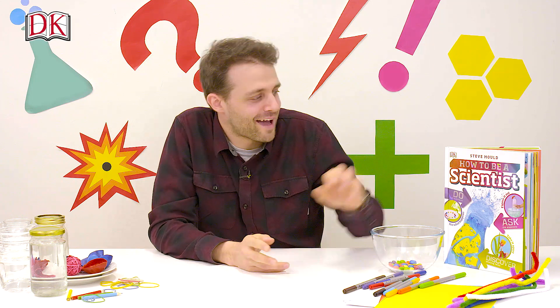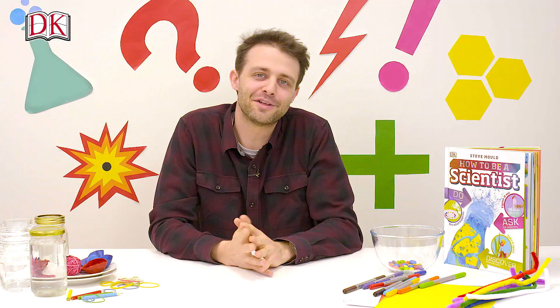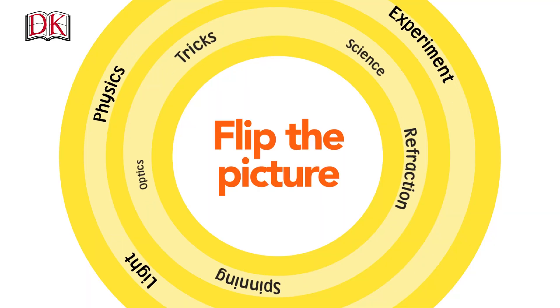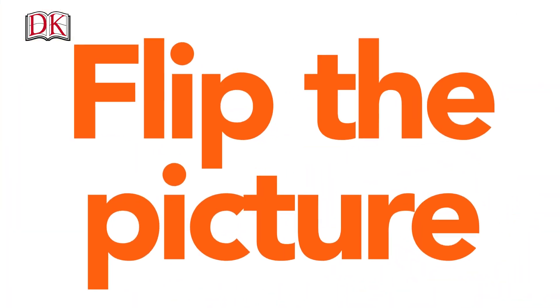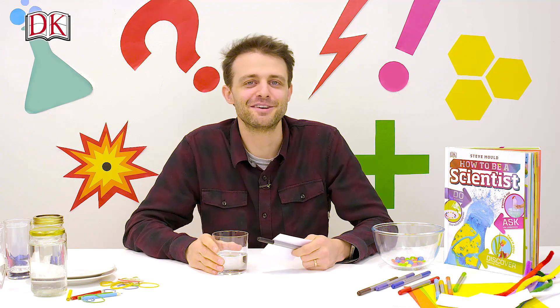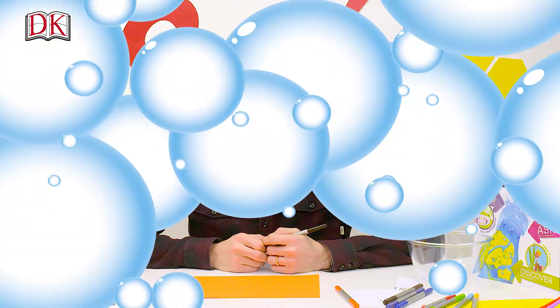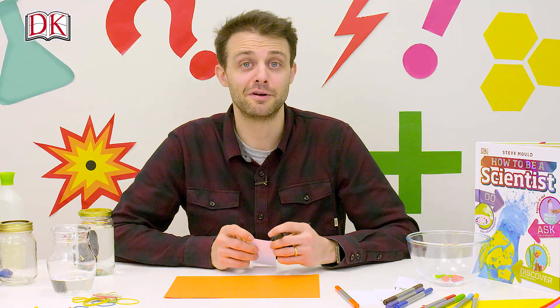I'm Steve Mould, author of 'How to Be a Scientist', a book full of experiments you can try at home. I'm going to show you one now. This one is called 'Flip the Picture'. All you need is a pen and paper and a glass of water. The first thing you need to do is draw a couple of fish.